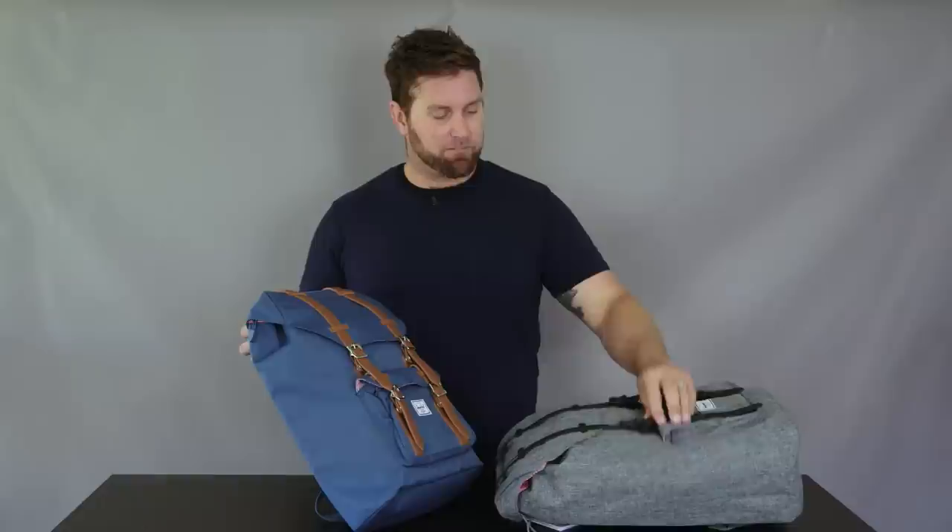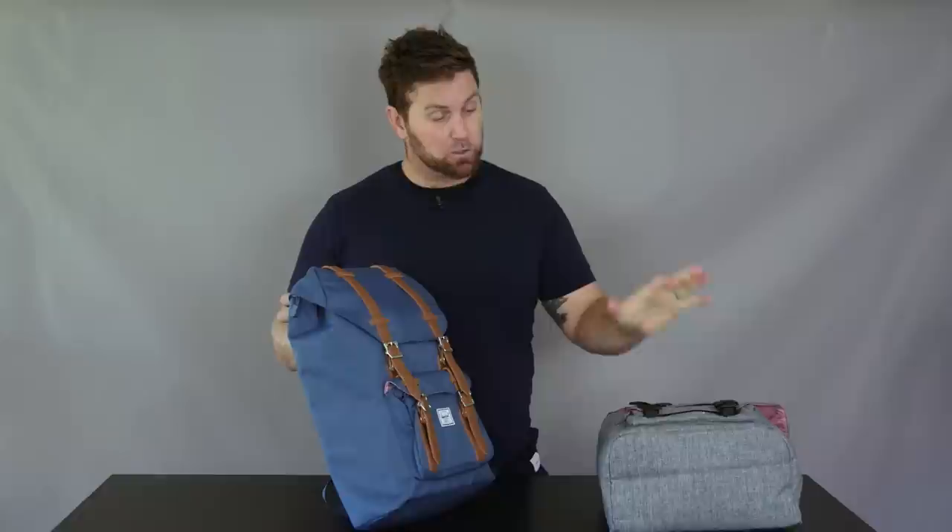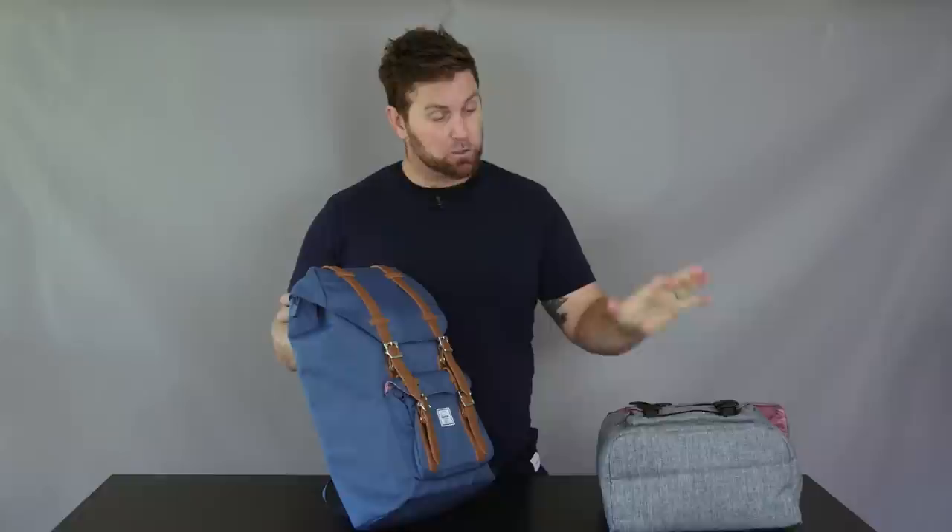Great for everyday use if you really like the look, functionality, and simplicity of the Little America backpack, but you just don't want something that big — this is quite a large backpack. Good for me, I'm a big person, but it would be too big for a lot of people. So if you really like the look and functionality of this, the Little America mid-volume is the backpack for you. It's a great design — same great aesthetic and super functional, but in a smaller frame.